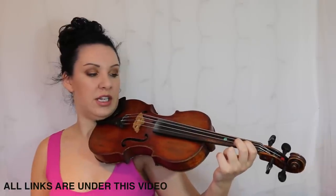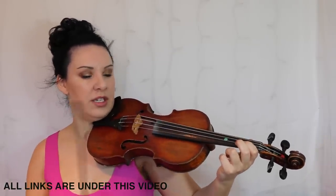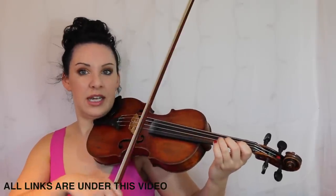This one is a C natural followed by a C sharp with a second finger — two second fingers. So C natural, slide it for C sharp, and then carry on.